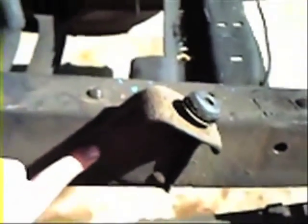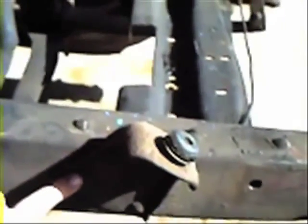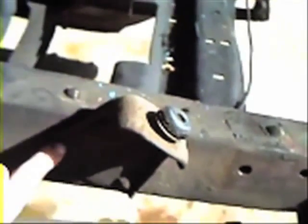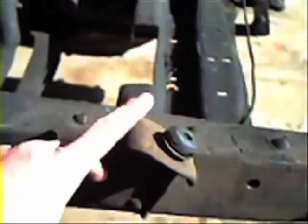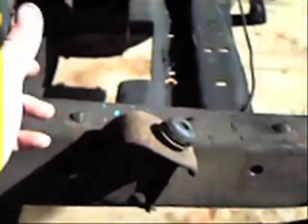A lot of times you'll see guys want to torch these things, and that's a tad abrasive. What I like to do is just grind these ends down nice and gentle, then I can pop the rivets out, and I can still save this piece in case there's anybody that needs it.